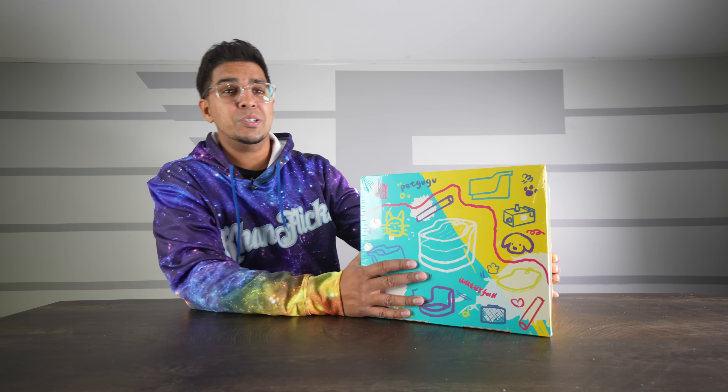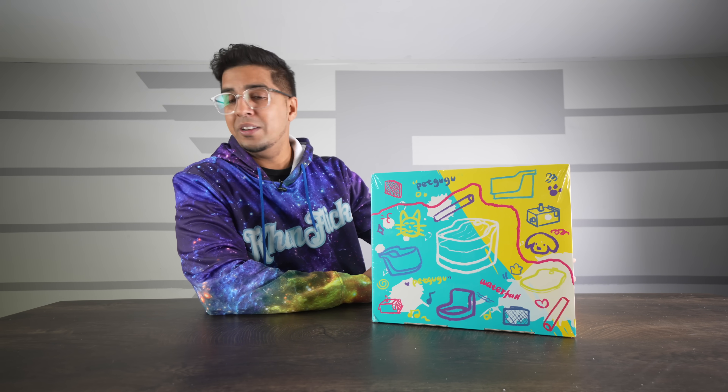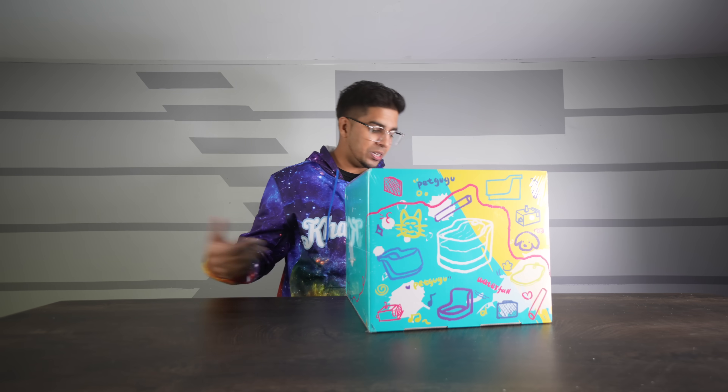So this here is our packaging. Overall, a pretty cool-looking box. My kids thought that this was actually a toy when it first came in — I said no, it's actually a robotic water fountain for a cat. Then they thought we were getting a real cat. So yes, a really cool box. Let's go ahead and open this thing up.